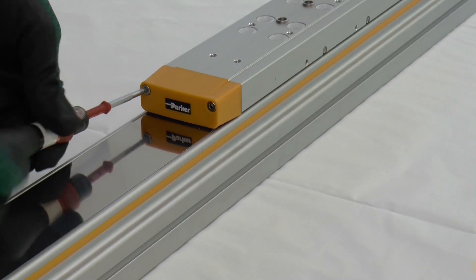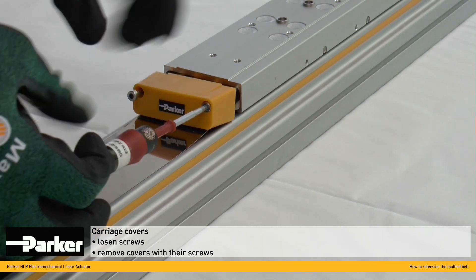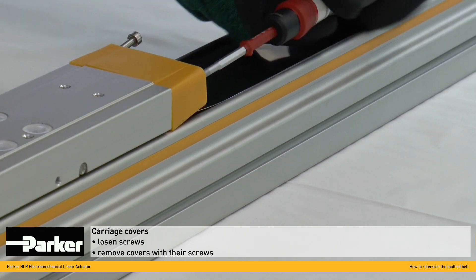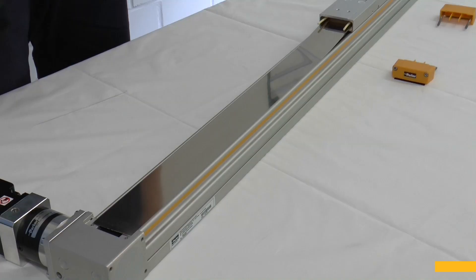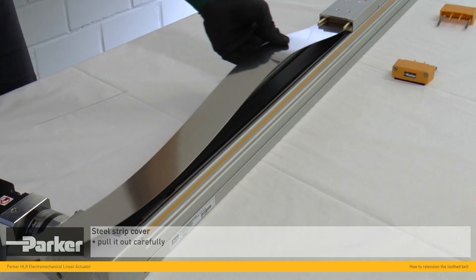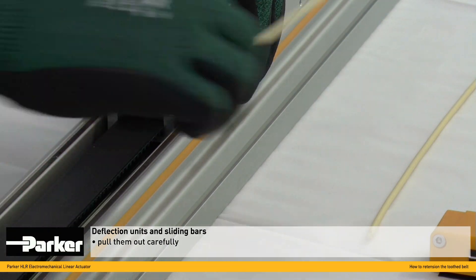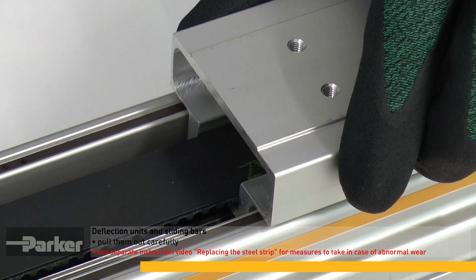Then loosen the screws of both carriage covers and remove them. Pull out the steel strip cover carefully. Pull out the steel strip deflection units and the sliding bars carefully. There is a dedicated video showing what to do if these parts show abnormal wear.